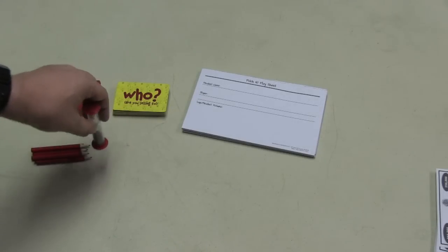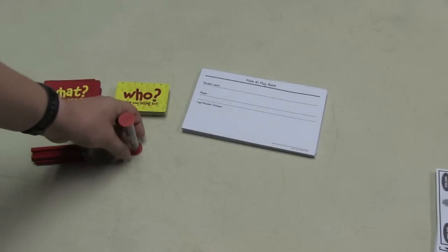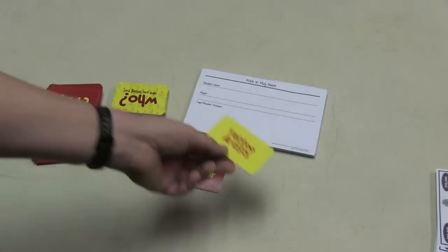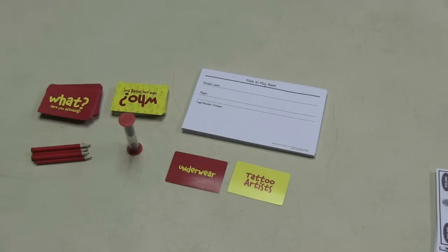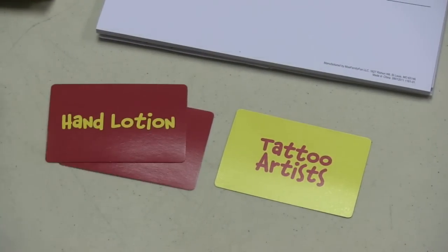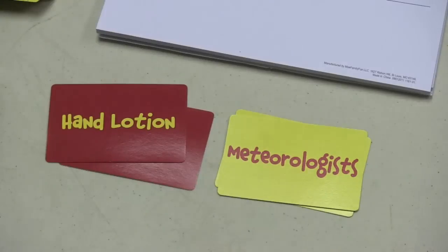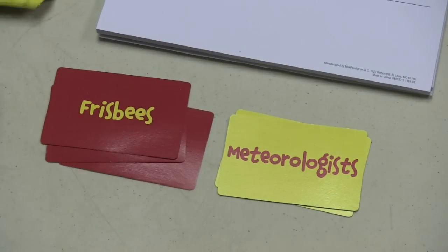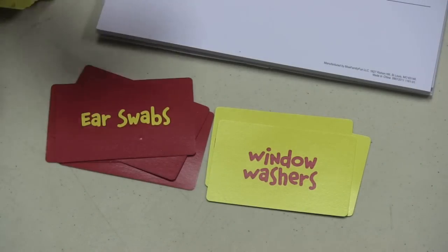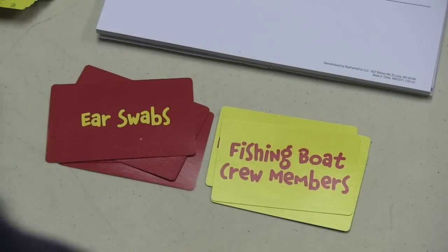On your turn, you start the timer, but before you do that, you turn over the What and the Who cards. So you might be selling underwear to tattoo artists, hand lotion to meteorologists, frisbees to window washers, or ear swabs to fishing boat crew members.